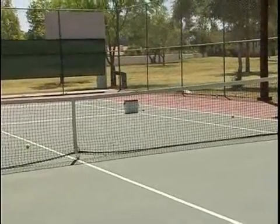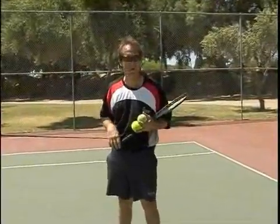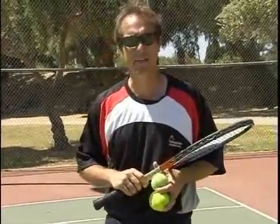Having a target focuses you. So if you don't have anybody to practice with where you're able to serve to their forehand or backhand, set up some targets. Bring your basket of balls out to the park and you'll see how many times you can hit a target.